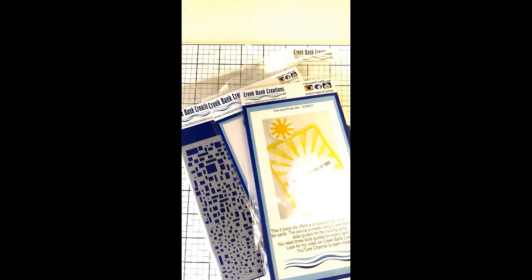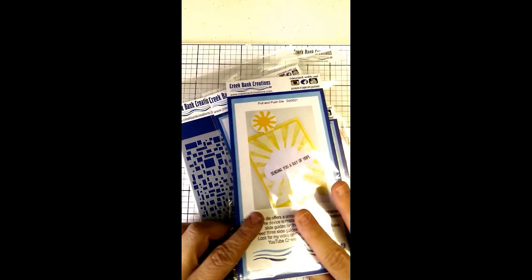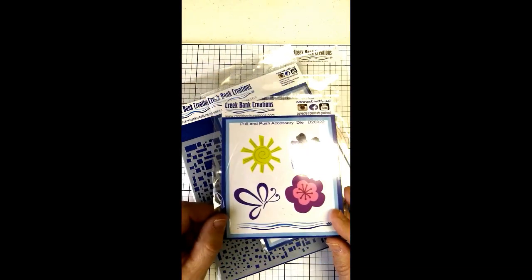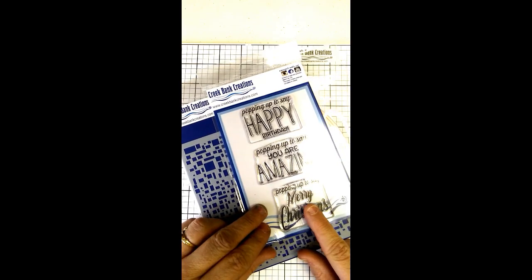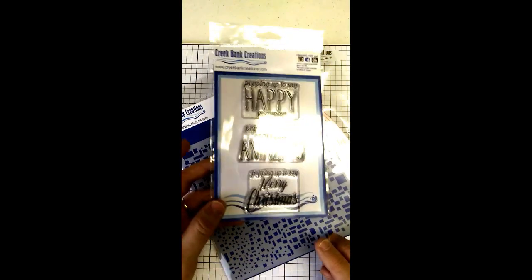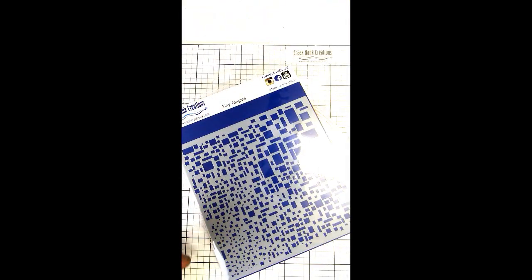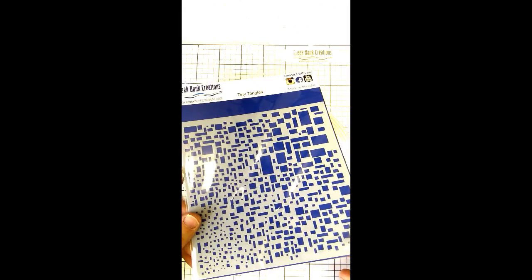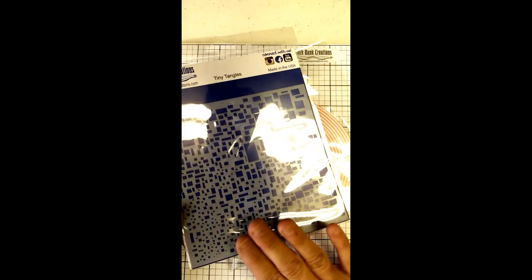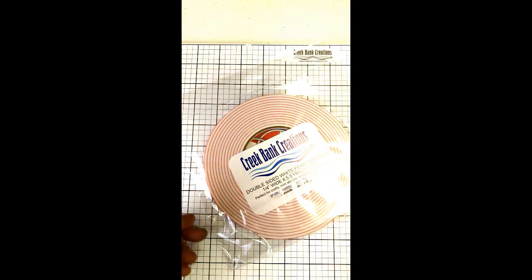We've turned the video down and we're ready to work on making a card. I'm going to show you how this pull-push mechanism really works. You're going to need the pull-push die mechanism, the accessory die, and the Popping Up Sentiments stamp set — designed specifically for pop-up cards. It's a fun thing to add: 'Pop it up to say you're amazing,' 'Happy Birthday,' 'Merry Christmas.' We're going to work with the Tiny Tangle stencil today. I designed this stencil to be more neutral so you could use it for a guy or a girl.